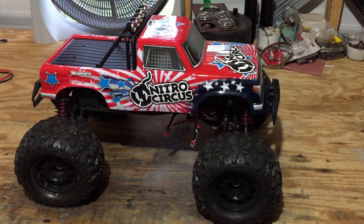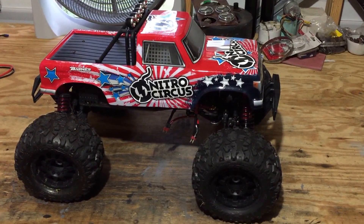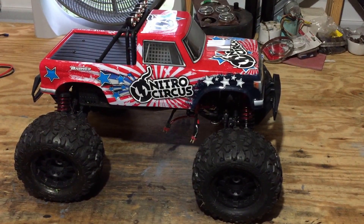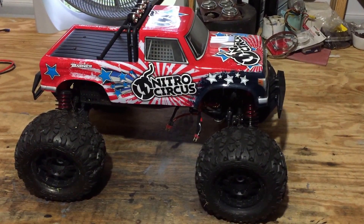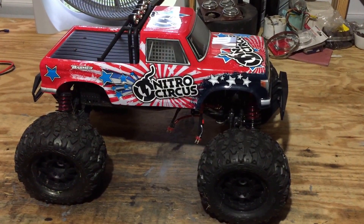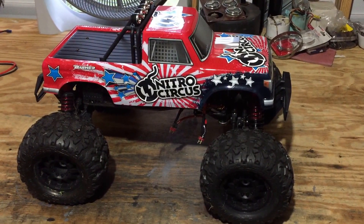What's up fellas, putting a video on about my Nitro Circus Basher A-scale. I got the LiPo cutoff — it was coming on way too early. I set it and changed it a little bit, and it was still doing it, and then started draining the batteries down unequal.